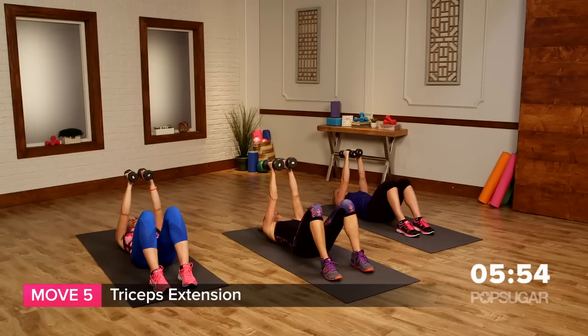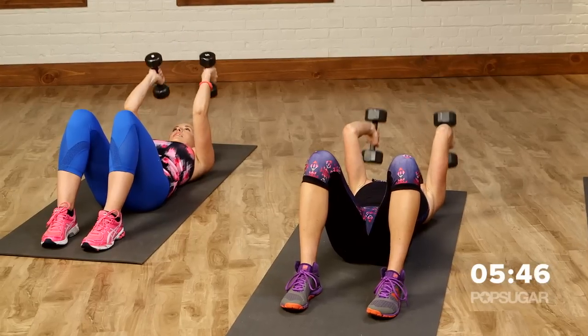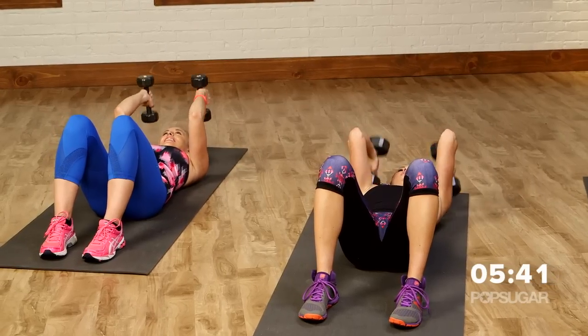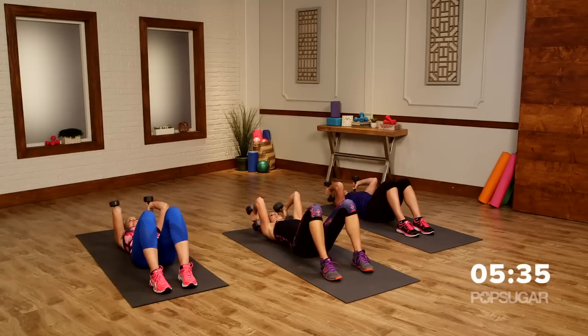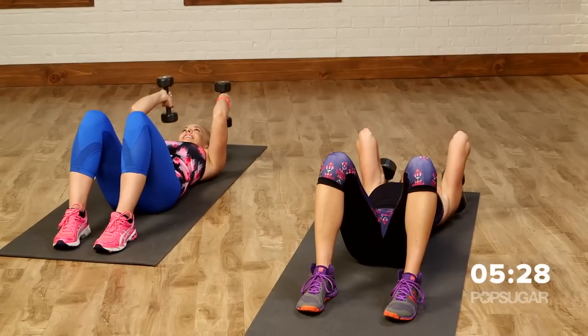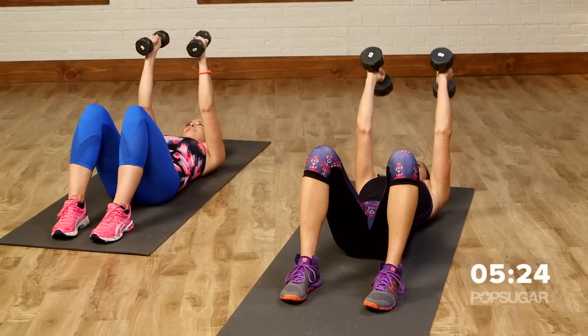Now hold both arms up here and go into a tricep extension. Bend the elbows, bring it down towards the ears, and extend up towards the sky. Work on those triceps! Inhale as you lower down, and exhale as you extend the arms up. No flabby arms here — no way. You guys look great. One more — and relax.